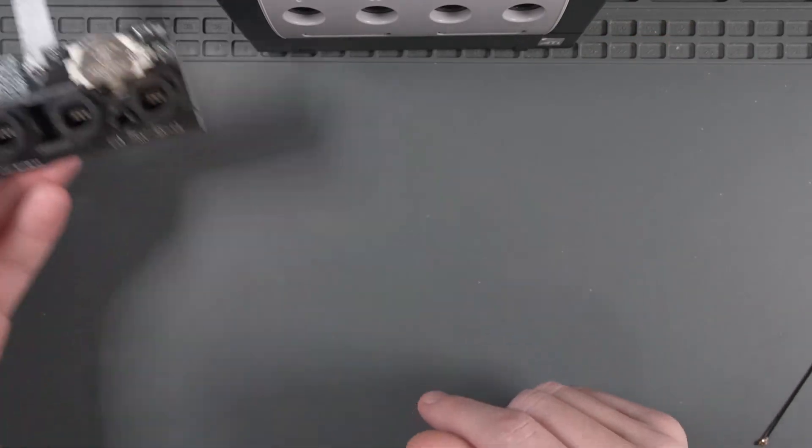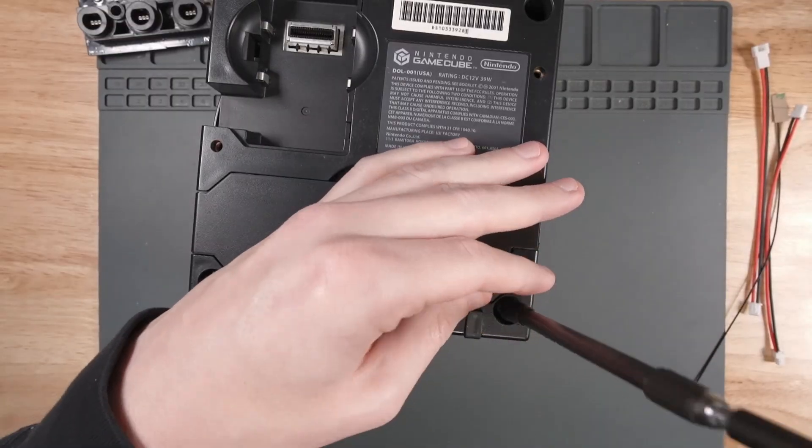I'll go over more of the features later, but for now let's get this installed into this GameCube. So let's take the GameCube apart first.